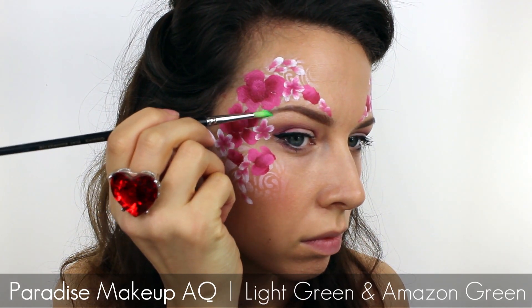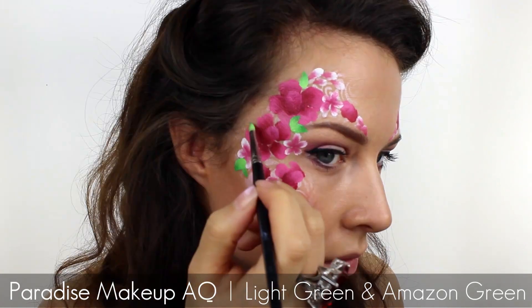Using the same double loading technique I took a bright green with a dark green on the tip and I painted in a few leaves.